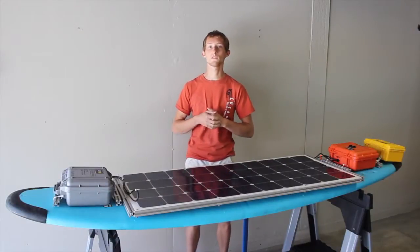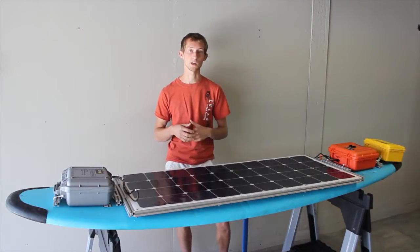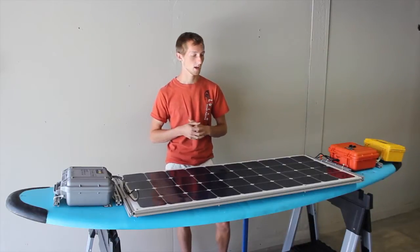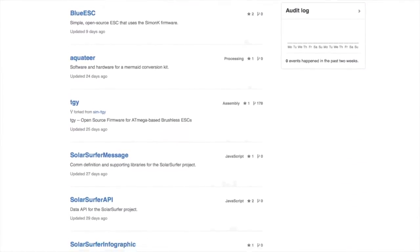I'm Josh. One of our goals with the Solar Surfer was to use as much existing open-source technology as we could and to provide everything that we generated for the Solar Surfer as an open-source project as well. You can find a lot of the existing design and code for all of the different Solar Surfer pieces on our GitHub account.